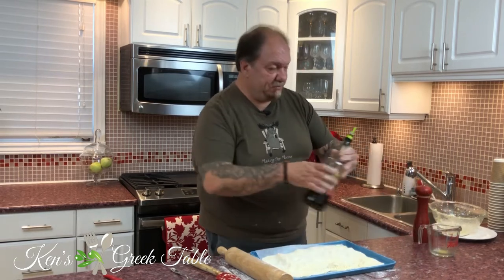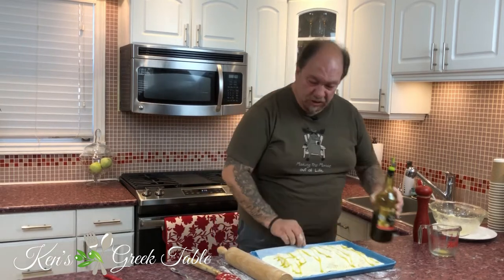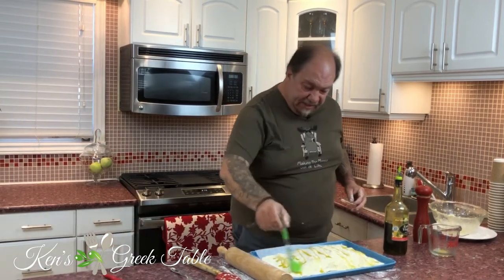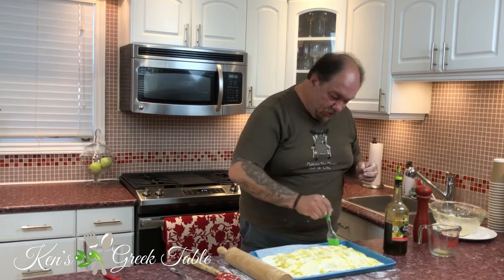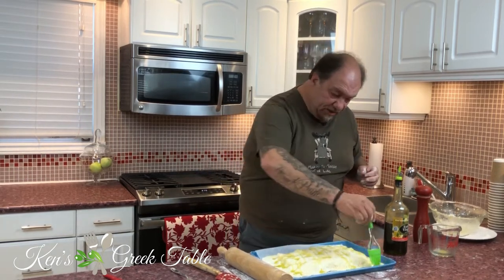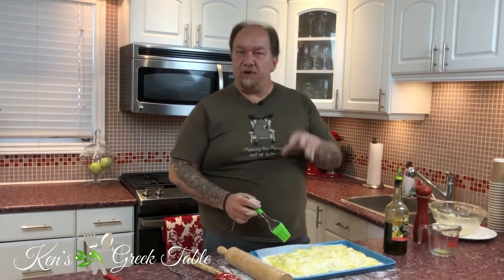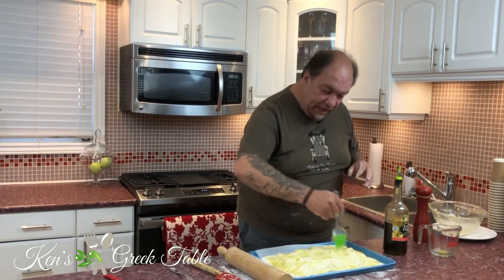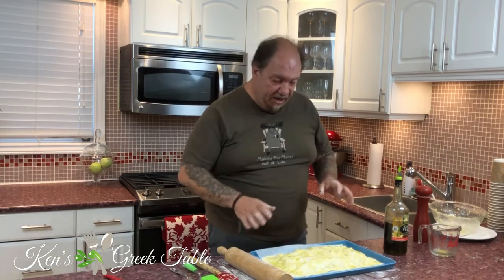Now I'm going to take a little olive oil and drizzle it over the top. This is going to give us a beautiful color, crisp it up, make it gorgeous, and add to the flavor — olive oil does wonders for anything. And because this is a savory pita, our rule is: olive oil for savory, butter for sweet. This is ready to go in the oven at 375 for about 30 to 40 minutes — just keep an eye on it.